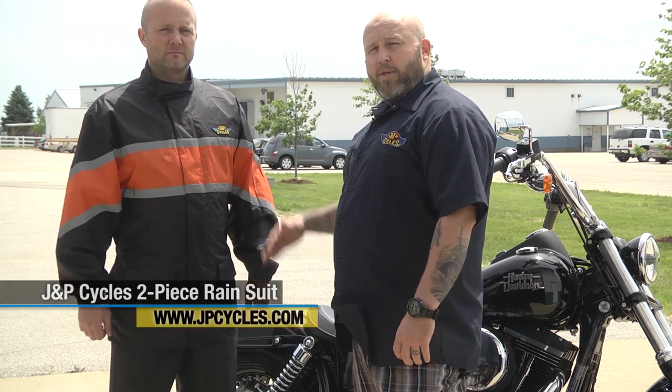Hi, I'm Patrick from J&P Cycles and I have my accomplice, Chester Koppelpot, with me here today. What Chester's wearing is the J&P Cycles two-piece rain suit.